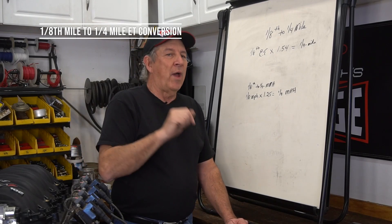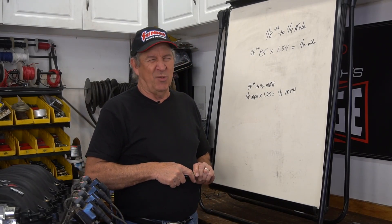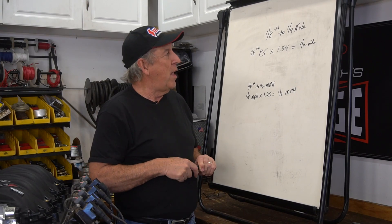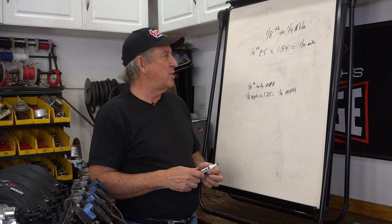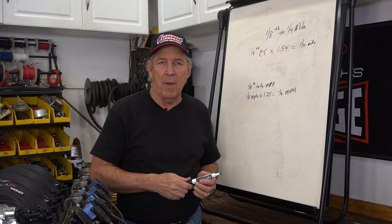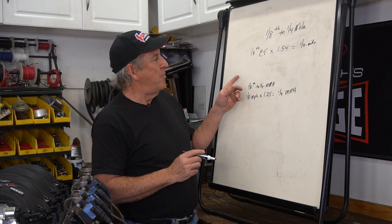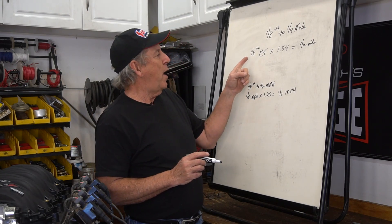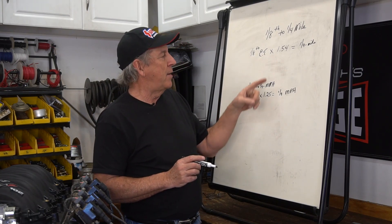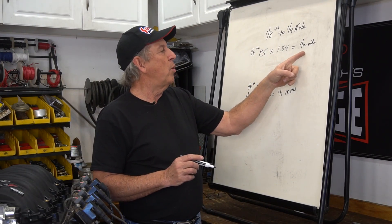Before we get into estimating your ET, let's talk about conversions because it will play into the discussion later. There are a lot more eighth mile tracks out there now than there used to be, so a lot of guys are running eighth mile and wondering how their ET and speed relate to the quarter mile. This is a rough number but it will get you pretty close: take your eighth mile ET and multiply it times 1.54 and that will give you your quarter mile ET.